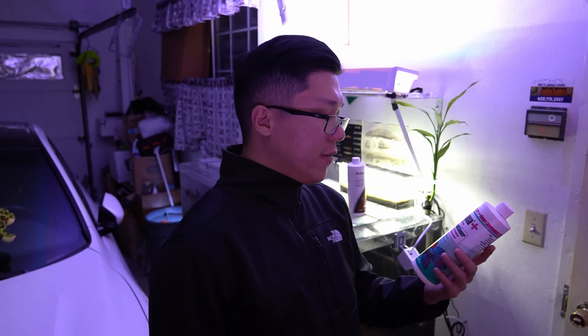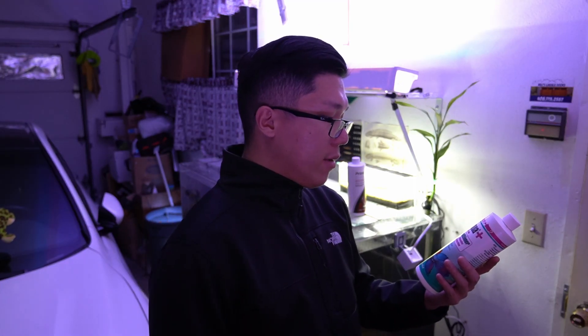I personally never really knew what water conditioner did. The local fish store told me it takes all the bad stuff out of your water and makes it safe for fish. To be more technical: water conditioner detoxifies tap water, breaks down chloramines, removes chlorine and chloramine, and detoxifies ammonia, nitrite, and nitrate.